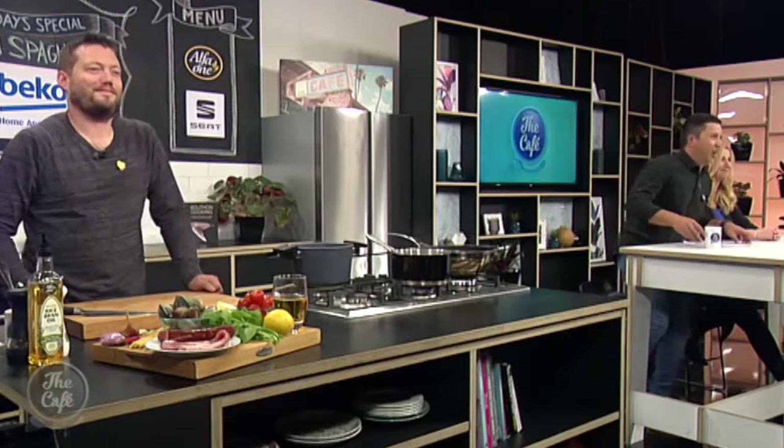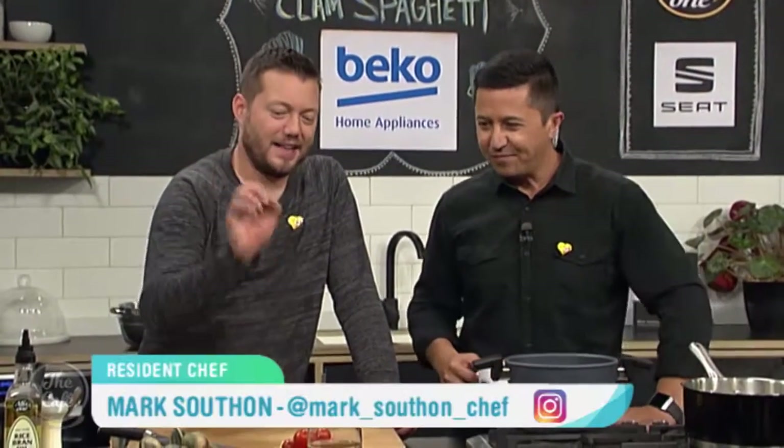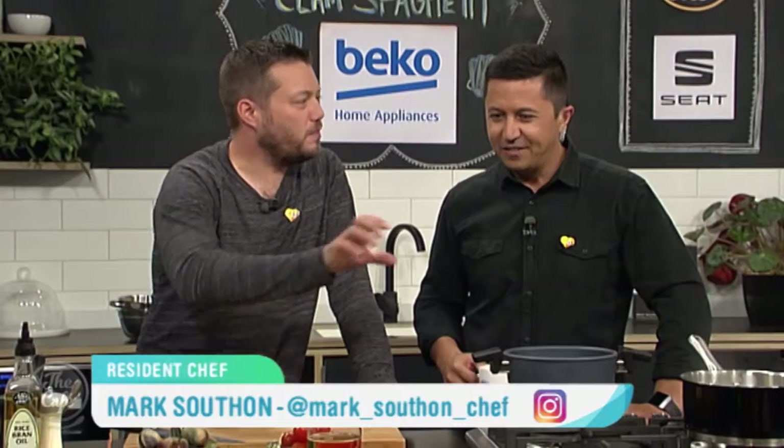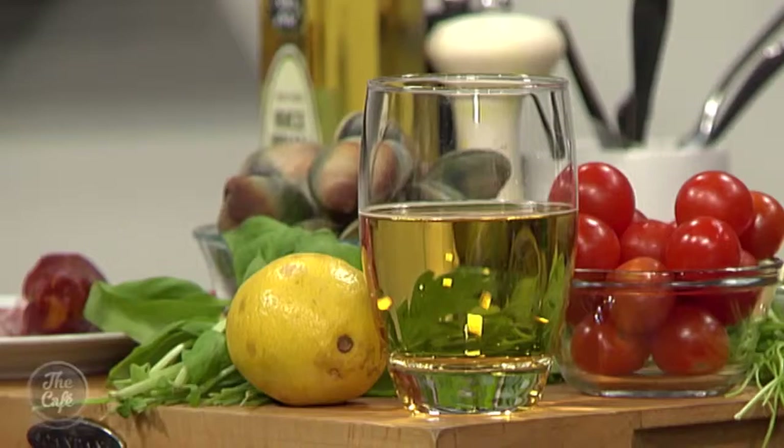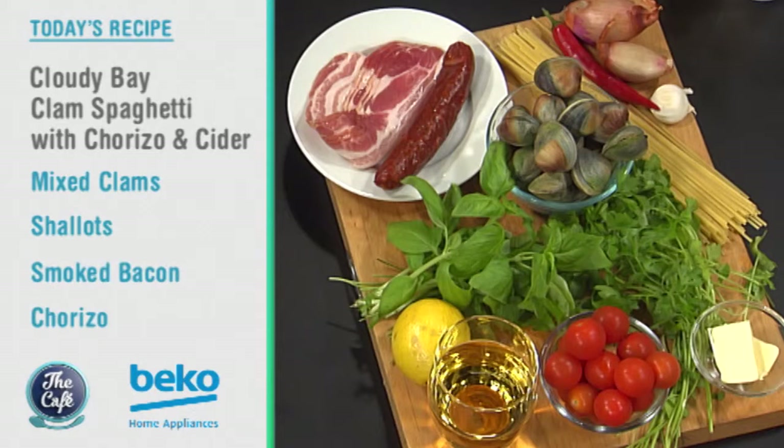Let's clamber over to Chef Mark as he's got Cloudy Bay clams on the menu. That's right - clams, pasta, and a little bit of something different. Normally you'd put white wine in with clams, but we're going to put cider in today. That makes it a bit more refreshing, a little bit sweeter, and then we've got some chorizo for a bit of spice and some bacon as well. Really simple, great flavours going on together and perfect for lunch.